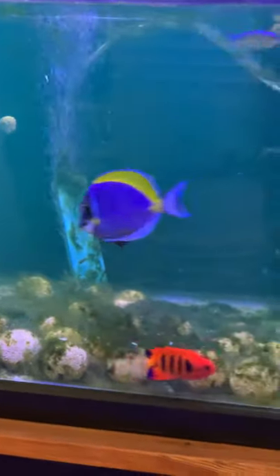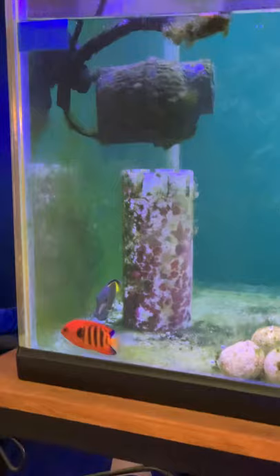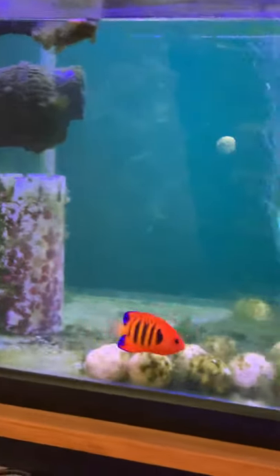It occurred to me that people might want a Flame Angel. They're reasonably reef safe — maybe with caution — but I have clients that have Flame Angels and they do really well. I haven't seen any picking at coral or whatever. However, certain butterfly fish, that's not the case. So this is a reasonably reef safe angelfish, and a beautiful one at that.